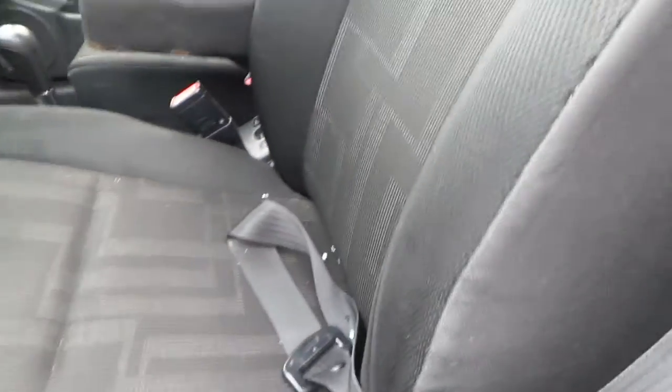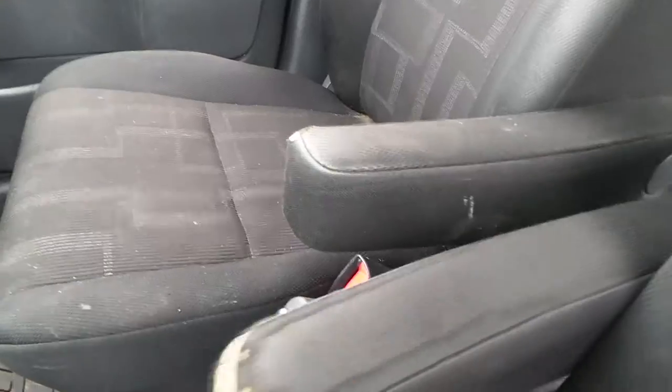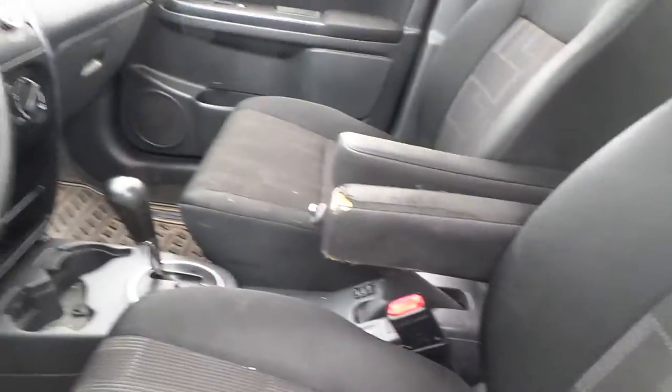Let's take a look at the inside of this bad boy. Trim panel's in good shape all the way around. You've got a little bit of wear on the armrest on the driver's side door. Good master on the left for windows and locks. Cloth manual seats in really good shape — some armrest wear, but the seat itself is in good shape on both sides. Manual seat.